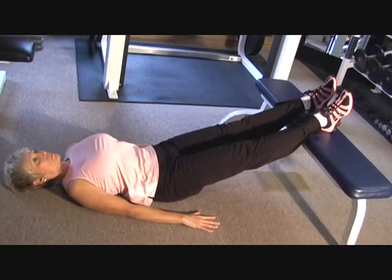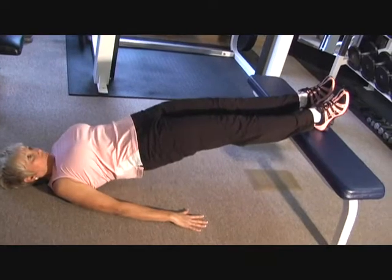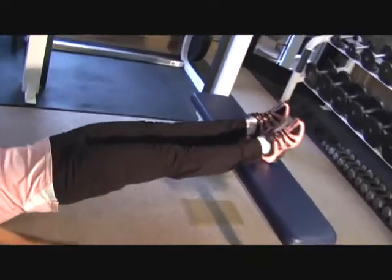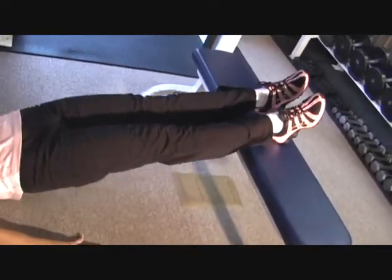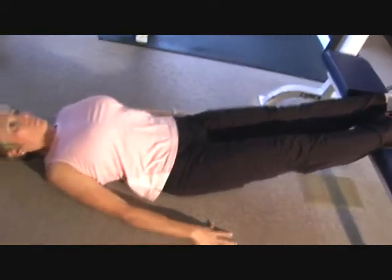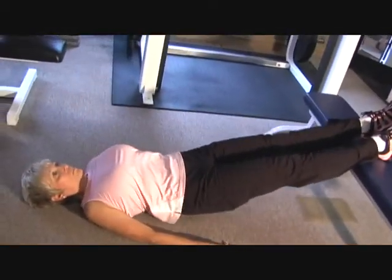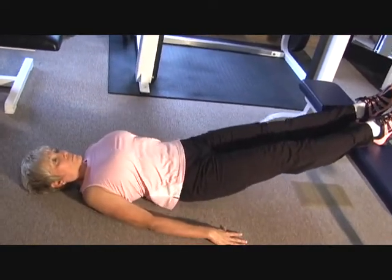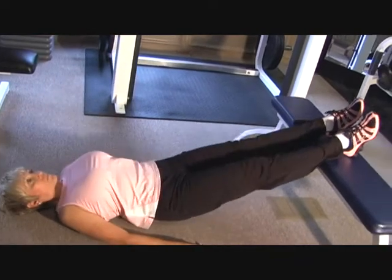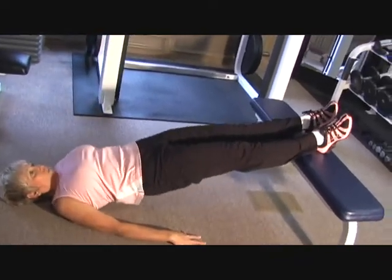Go ahead and begin. As you can see, Marilyn is raising her rear up as far as her pelvis will allow her to go. Keep your legs completely locked out — that is the key to this exercise. Heels on the bench or the chair, legs are locked out, palms are down, just like you see here, and you're raising up and down. Constant movement: no locking out at the top, no locking out at the bottom, constantly moving up and down. You're going to really feel this more in the second and third set than the first.